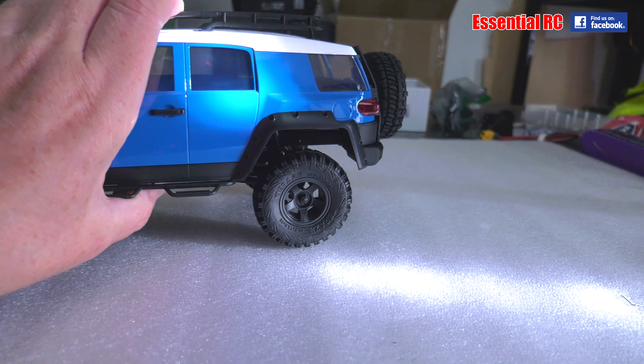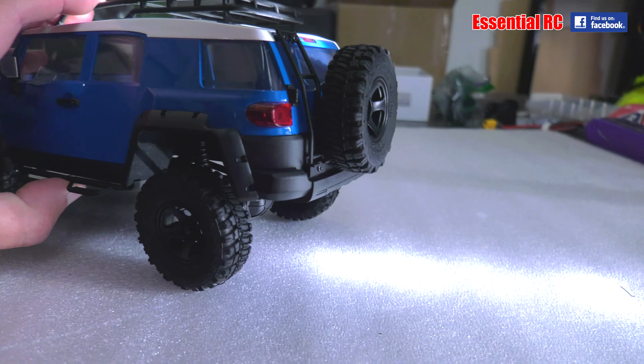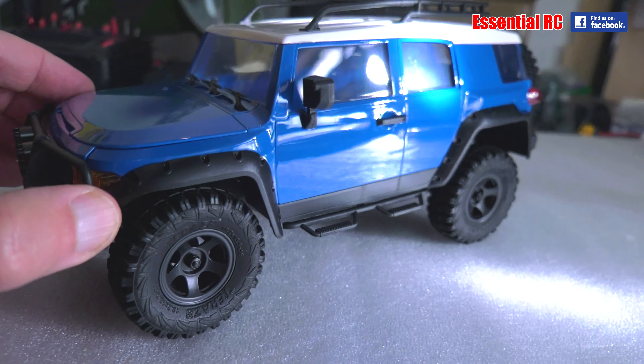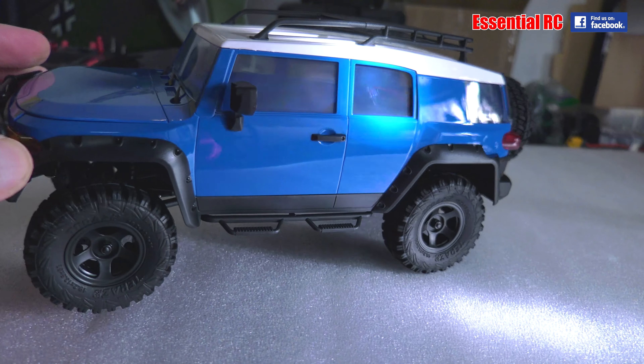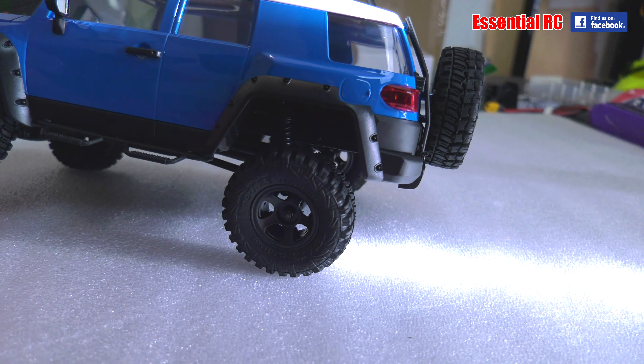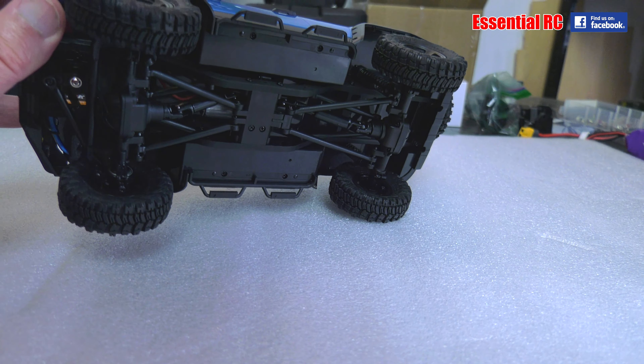I've never actually had a crawler style RC car before, and I've seen this style of vehicle — it seems to be a growing kind of RC activity, driving RC crawlers over very bumpy courses. So I'm definitely interested in having a go and seeing how well this does over rough ground.